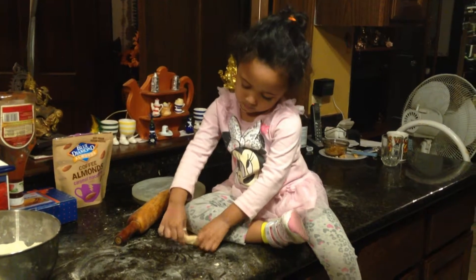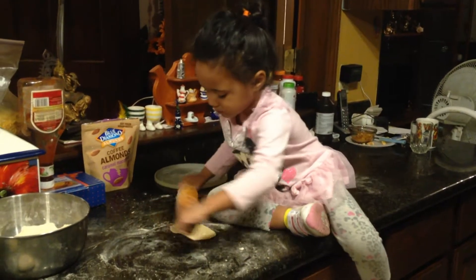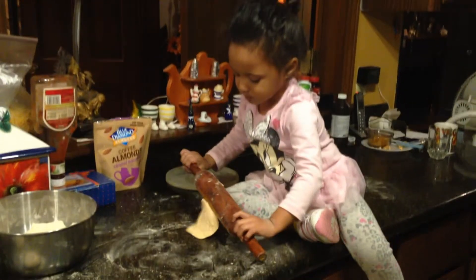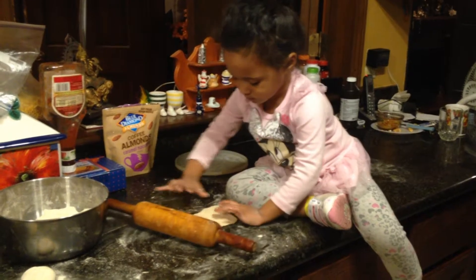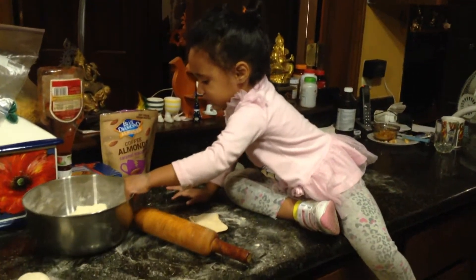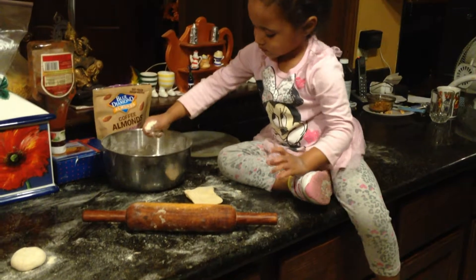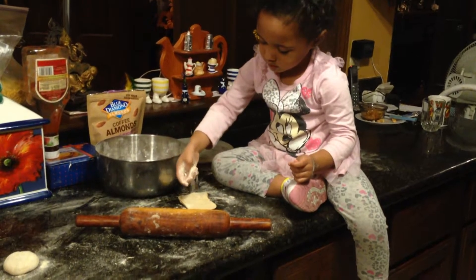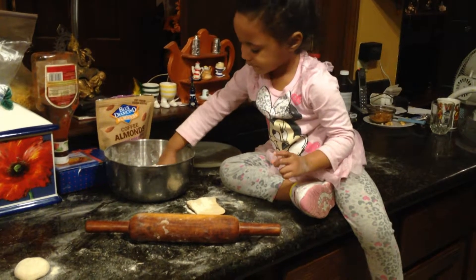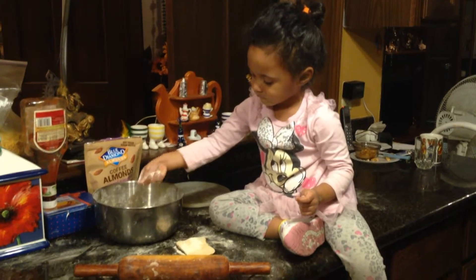I'm gonna show how to make roti. Dadu, put a little bit of atta — you have to put a little atta, it's getting stuck. Yeah, put a little atta on that thing. That's too much — a little bit, put it back, rest of it put it back. Then you have to turn it around, put that atta everywhere. That's it, not anymore beta — you've put enough atta now.